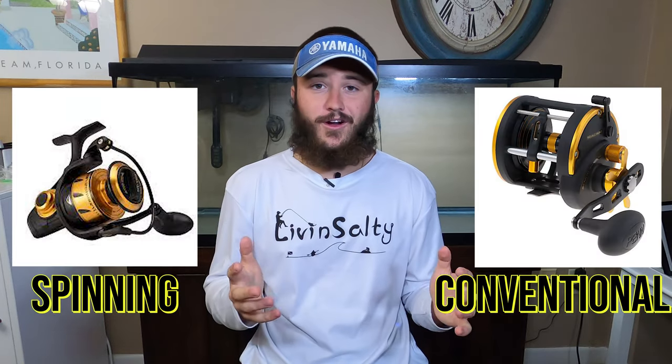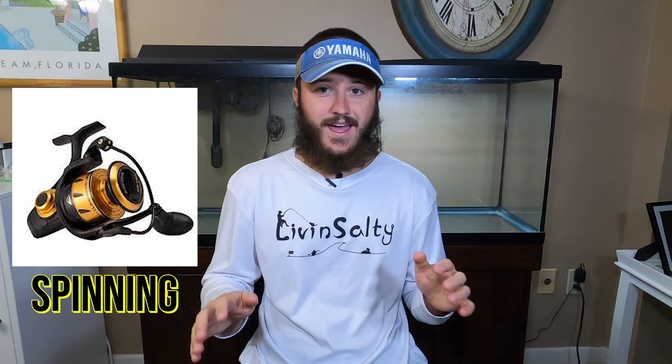That is the beauty of the do-it-all rod, especially if you're a beginner just getting into the hobby and you want just one rod to start off with. It's a very expensive hobby to get into, so the do-it-all rod is perfect for you. For your do-it-all rod I would suggest only going with a spinning reel over a conventional reel, just because the spinning reel is a lot easier to cast.